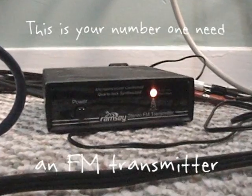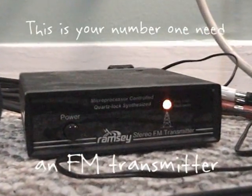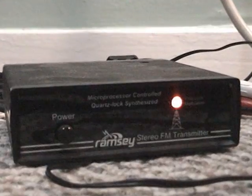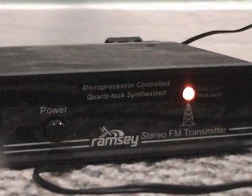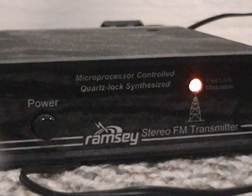What do you need to broadcast? Well, you need an FM transmitter, of course. The one seen here is an FM-25B from RamseyElectronics.com. It comes in a kit, and you can build it if you're really tech savvy. Otherwise, you can buy it online.